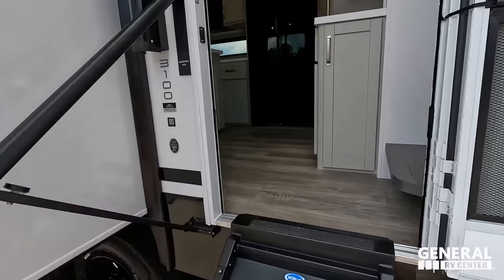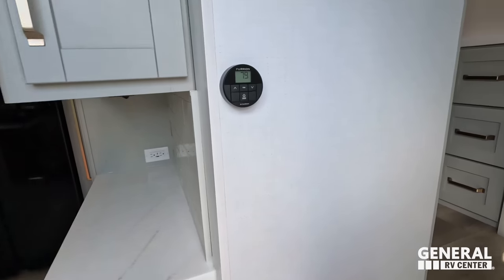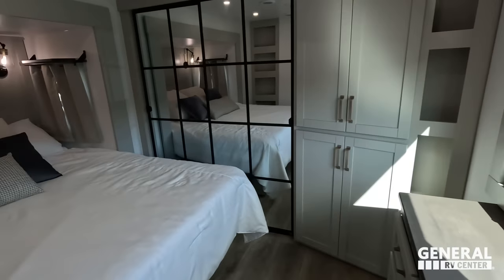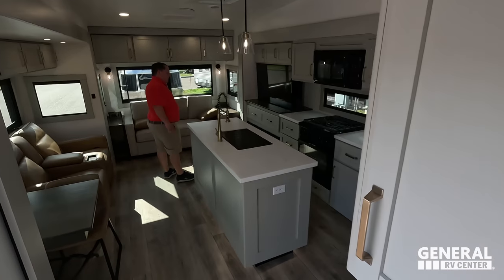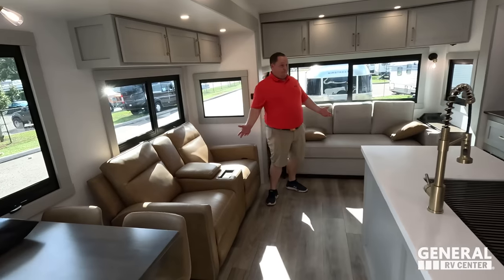Once you go inside — warranty for full-time RVing. You have the bedroom up front, right behind that is the bathroom, and then coming down is your kitchen, living area, and dining area.